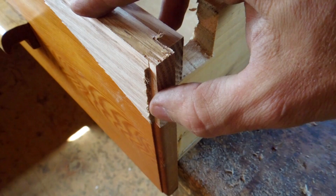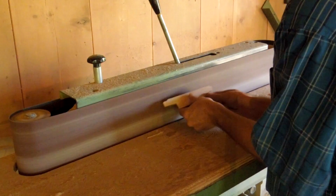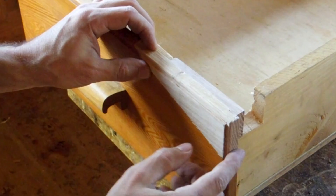That overall matches the contour. Now I just need to put a roundover on the outside edges. Well, that matches actually pretty close. So I think I'll glue that on.